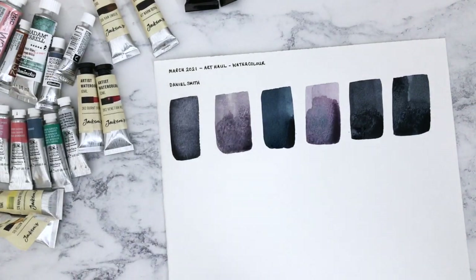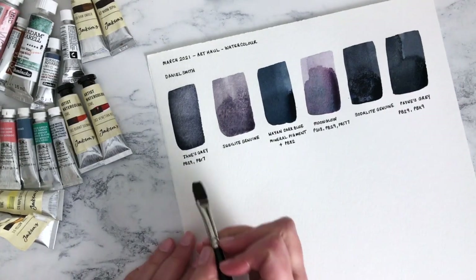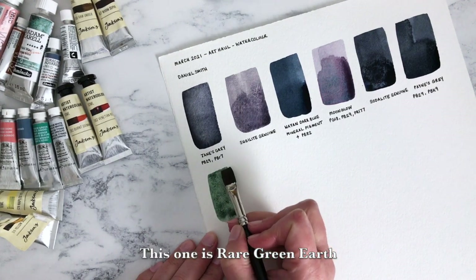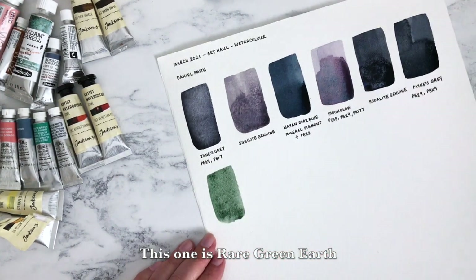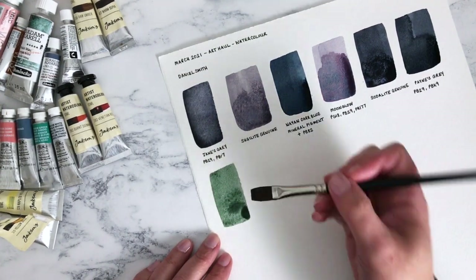I think I'll adjust the light slightly because it's getting darker outside now and we might need a little bit of extra light. Oh wow — what a gorgeous green. Actually, all these colours are wow. I kind of realise why Daniel Smith is such a popular brand.